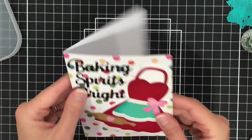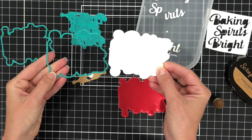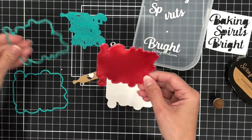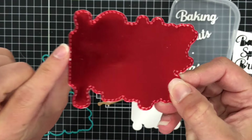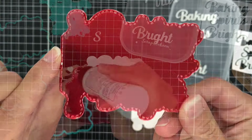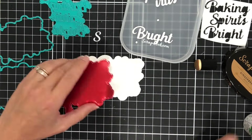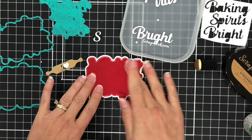I think that turned out super cute. Next, I want to show you how to use that Baking Spirits Bright Word die with all of those layers. There are a couple of layering pieces which I die cut out of white cardstock and some mirror red cardstock. You can see the stitching that it puts on that second layer, and I'll go ahead and glue the red cardstock to the white cardstock.